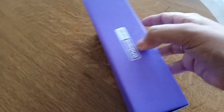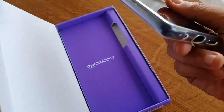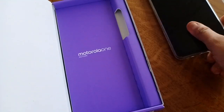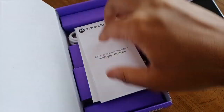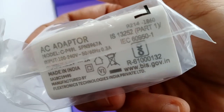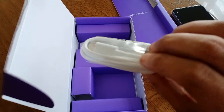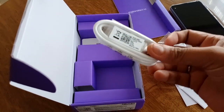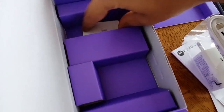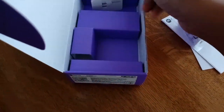Let's see what we get in the box. You get the Motorola One Action device with a TPU case already installed, some paperwork including a quick start guide and warranty card, a travel adapter with input 100 to 240 volts, a USB Type-C charging cable, a Type-C charging port, and a SIM tray opening pin.